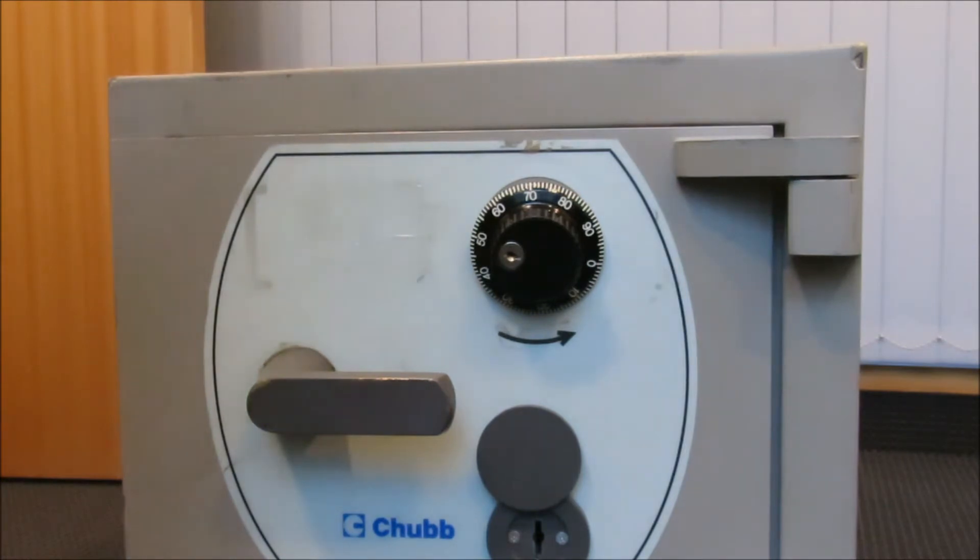Hello there, my name is Michael Maynard and this is Gorilla Picking. You are watching episode six of my Group 2 Safe Lock tutorial series.